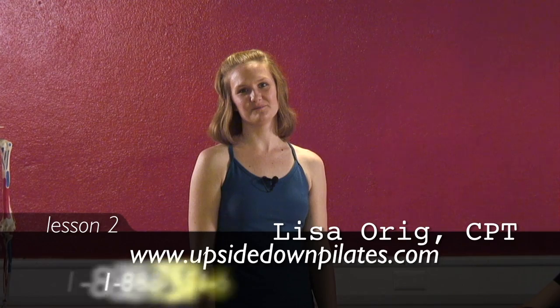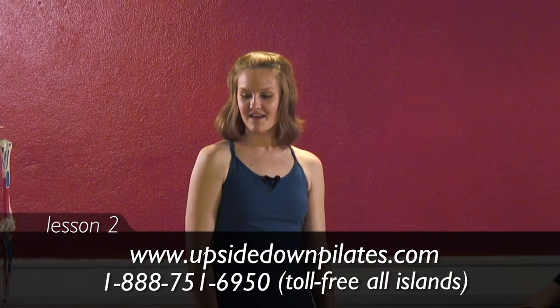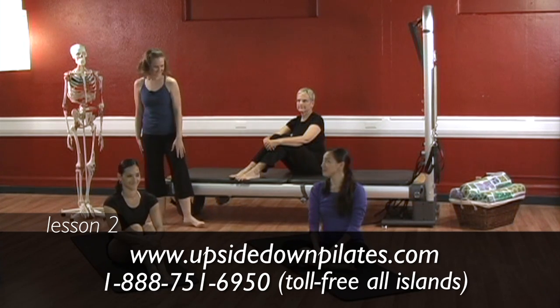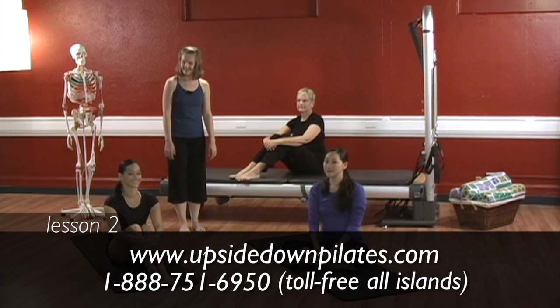Hello and welcome to Upside Down Pilates. Today's lesson will focus on the pelvis. Lonnie, Malia, and Eileen, as well as Herman, our studio mascot, will be joining us. So let's begin.